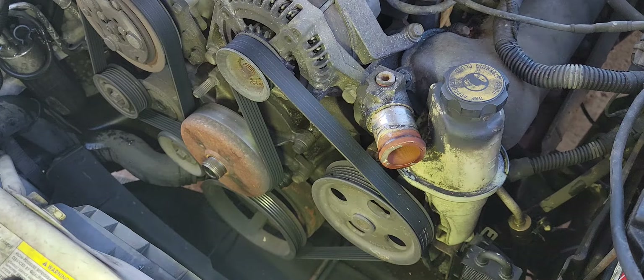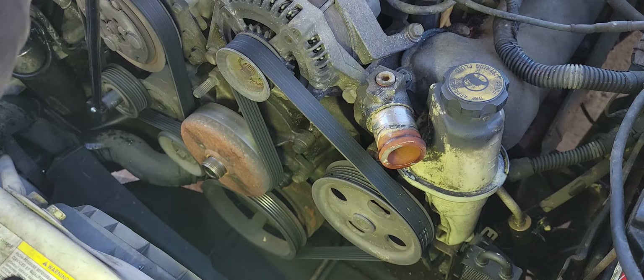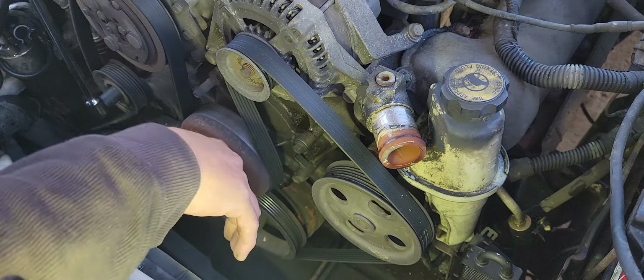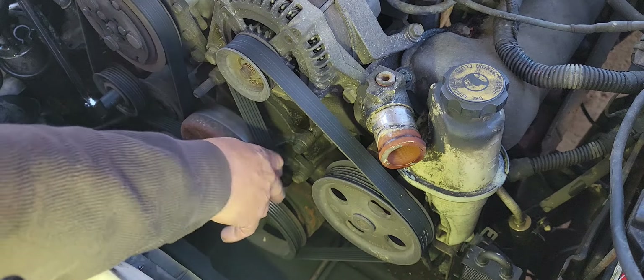All right, so we got rid of that fan. Now we need to deal with the pulley. It looks like 15 millimeter on that — got a big long ratchet wrench for that. They make a kit and tool for everything. When you get after this idler pulley you're going to turn it clockwise to release that pressure and find a smooth pulley — that's going to be the best one to slide the belt off.